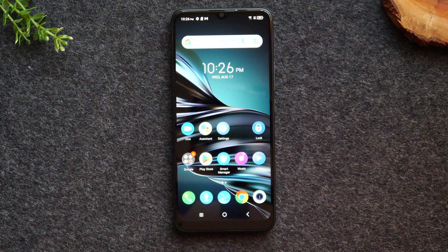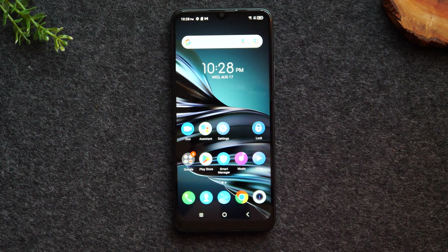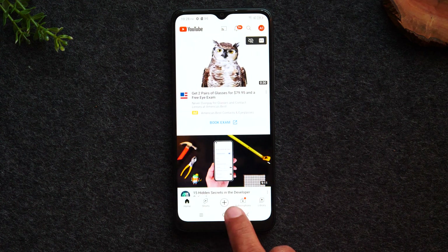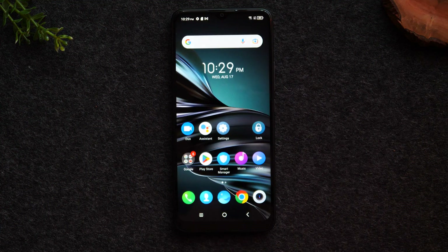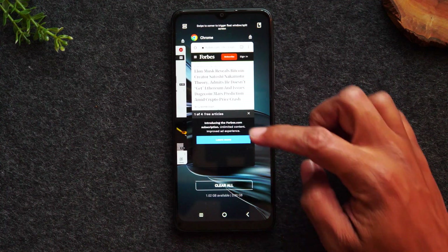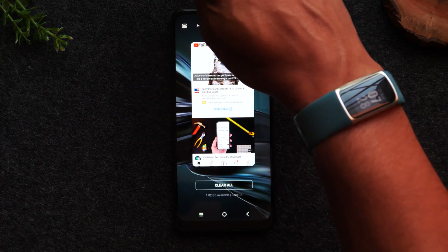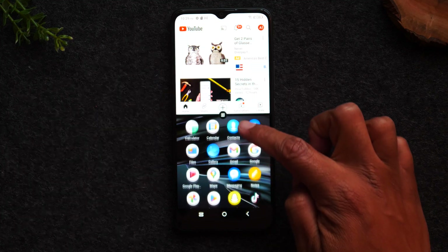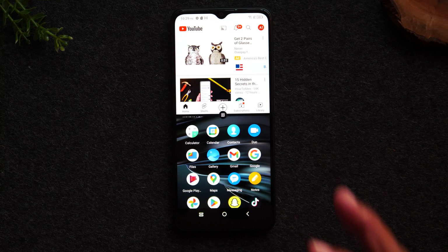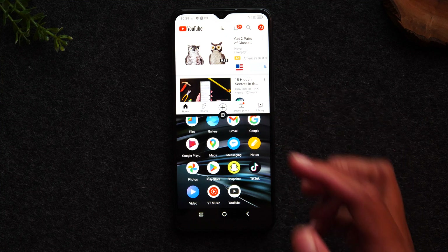I'm going to start with one of my favorite hidden features — how to run two apps at one time. The first thing you want to do is open up the two apps you want on screen at the same time. So I'm going to open up YouTube, close it by hitting the home button, then go to Google Chrome, open it up, and hit the home button. Now I'm going to hit the recent apps button on the left side and go over to YouTube because I want it at the top of the screen. Put your finger on the app and swipe to the corner — that's going to throw YouTube to the top. This shows you the list of all apps on the phone that support split screen view. Not every app is supported, so any app you see in this bottom section means it will support split screen.